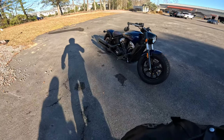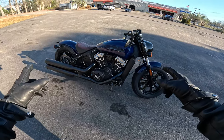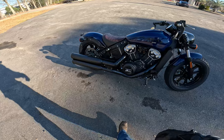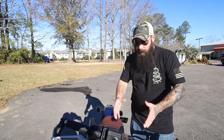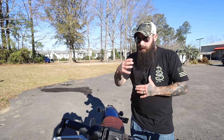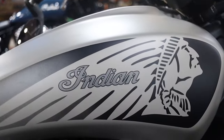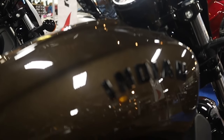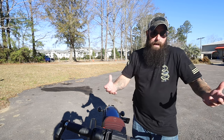This is the Indian Scout, and today I'm going to tell you why I think this is the best motorcycle that Indian makes — period. Let's get right into it. If the Indian Scout is a bike you're looking at, I'm going to give you a lot of information to help you along. This is a new 2023 Indian Scout Bobber. One thing to know about the Scout series is you have the Scout 60 and then the regular Scout — no matter if that's the Rogue, the Bobber, or the regular Scout.